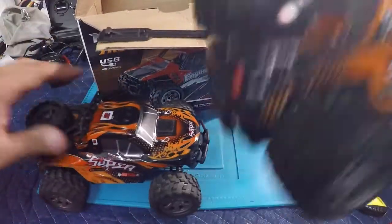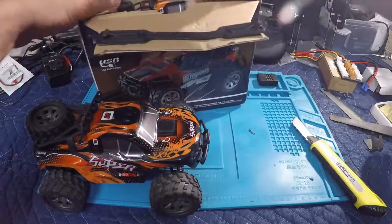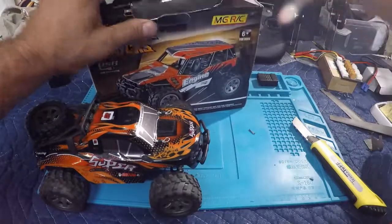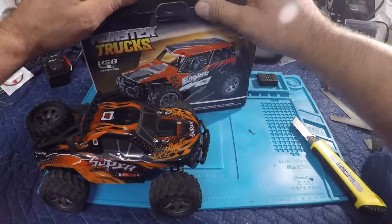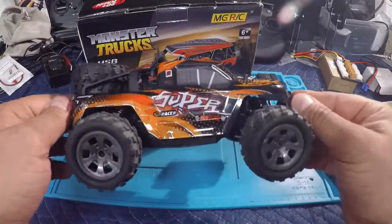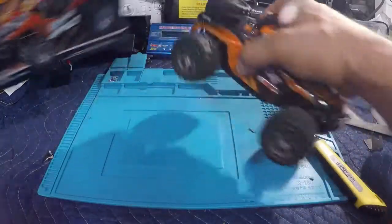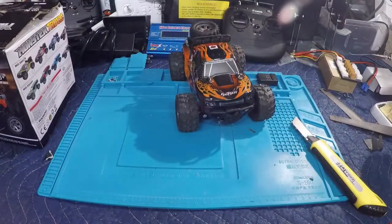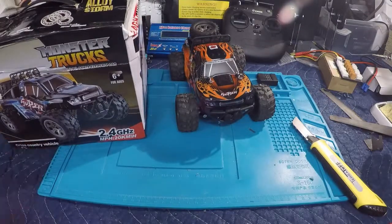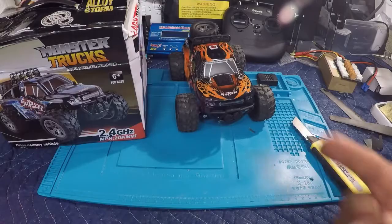We're going to take this new one and put it back in the box. We'll see what we do with it — might give this one to my nephew, or we'll just hold on to it and beat the original one up until it can't be used anymore. Anyway, guys, thanks for checking this one out. Make sure you give this video a like, and if you're new to the channel, hit that subscribe button — I'd really appreciate it. Don't be a stranger, we'll see you on the next one!